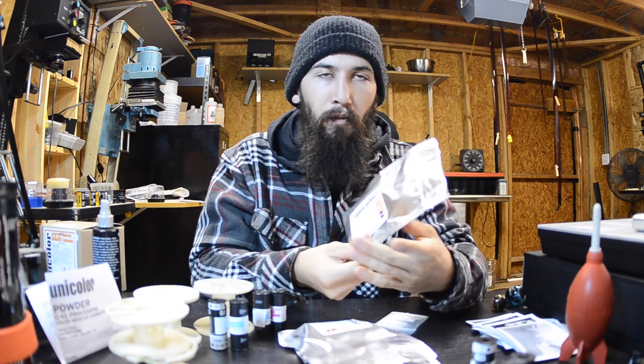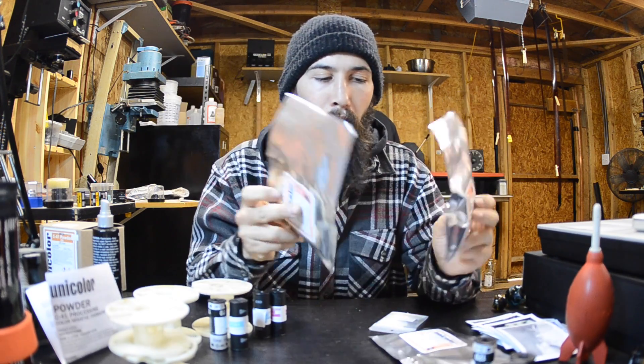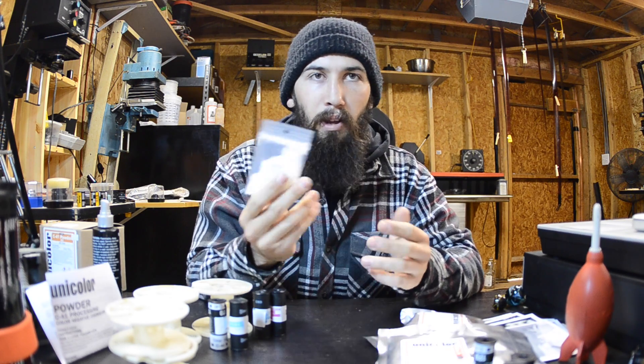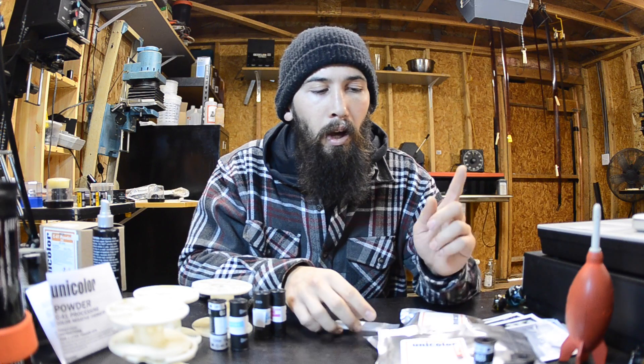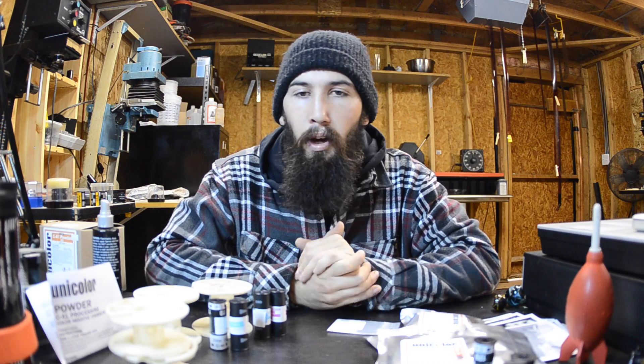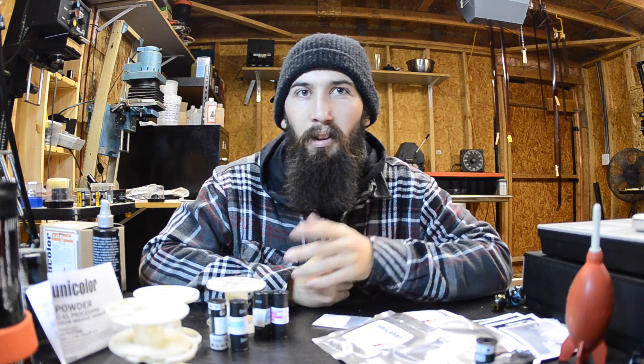Inside we have powder to mix developer, and then we have two pouches for blix — there's a part A and a part B. And then lastly, we've got stabilizer, and that's really all there is to it. I've got two thousand milliliter bottles of water heating up right now. We're going to mix our powder into the already preheated water and we'll be ready to go. For anyone who needs information about rolling your film onto reels, check out my How to Develop Black and White video — I cover it there.